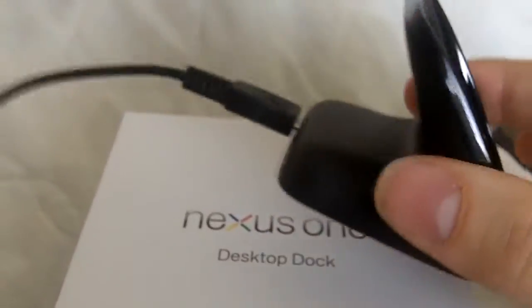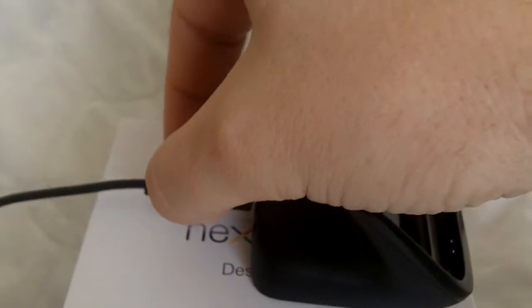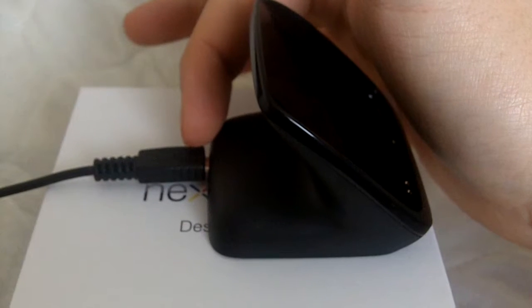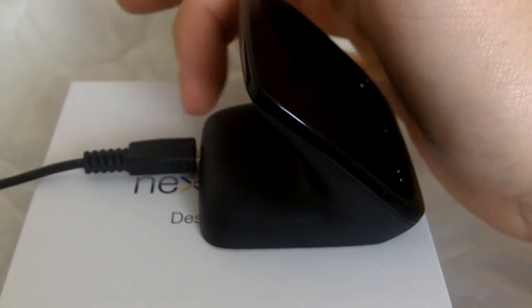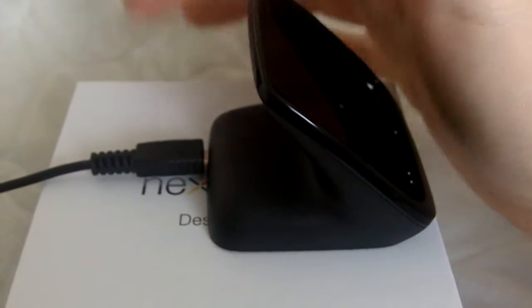First and foremost, this little puppy comes with the dock and the micro USB power cable. That's an important thing — this is a power cable, not a data cable. The instructions tell you: do not connect this dock to a computer via a micro USB cord.